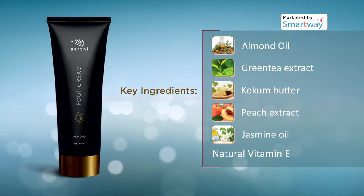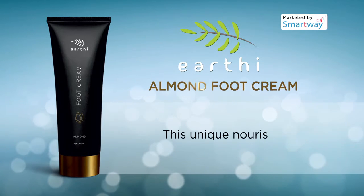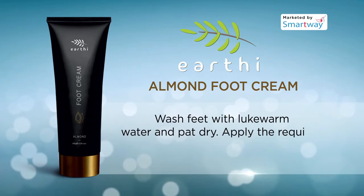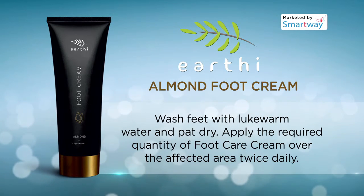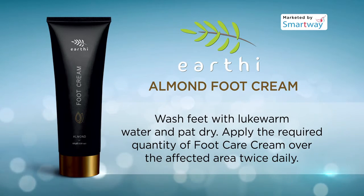This unique nourishing non-greasy formula absorbs quickly and helps combat rough, cracked hands, heels, and dry skin. Wash feet with lukewarm water and pat dry, then apply the required quantity of foot care cream over the affected area twice daily.